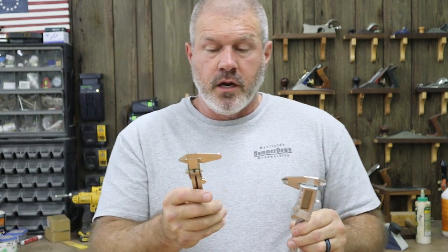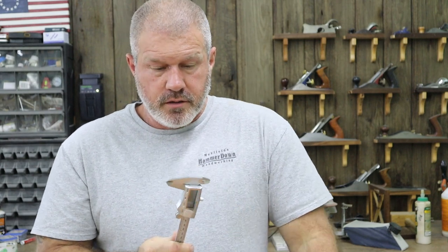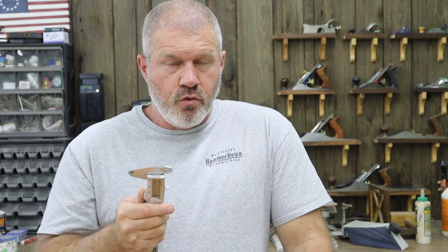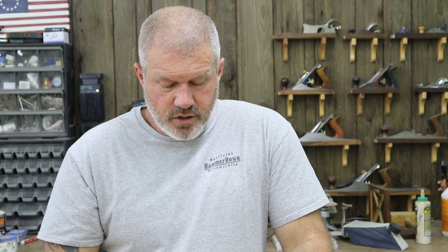Calipers — I have a digital set, which is a General brand, and an analog set which is a Husky. They're on the cheaper end, but I've never had any issues with either one for what you use calipers for. One tip: if you don't have a climate-controlled shop, keep spare batteries on hand. If your shop gets very cold or very hot, the batteries will drain faster than anything else.